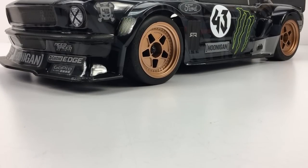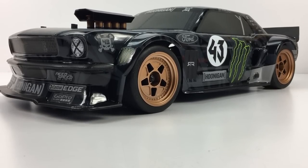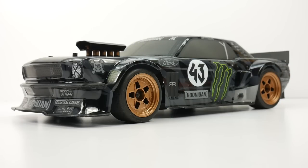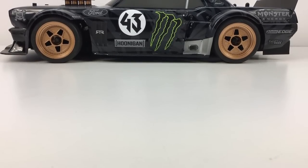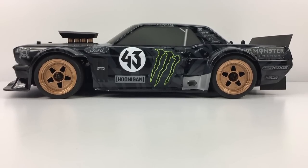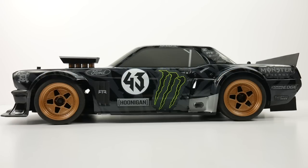And finally, the Hoonicorn. This thing is pretty cool. HPI did their homework, got all of the licensing agreements on this body, and just definitely hit it out of the park with this Ken Block replica. We're probably going to spend more time talking about the body and the wheels and tires on this RS4 than we will on the chassis — but this body is just absolutely beautiful. This body is done in several pieces. This isn't just one kind of form body; it has lots of different pieces that have all been put together meticulously by the experts at HPI, and it is decaled very, very carefully.